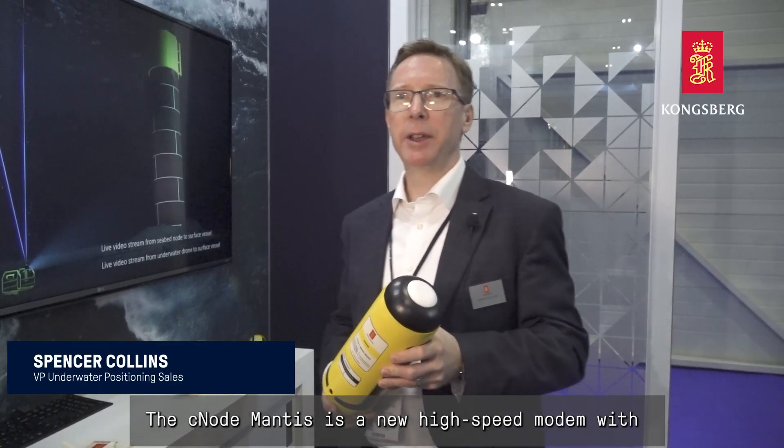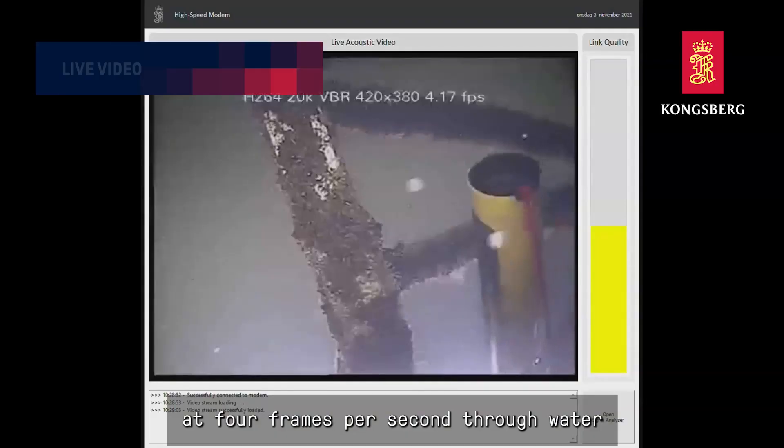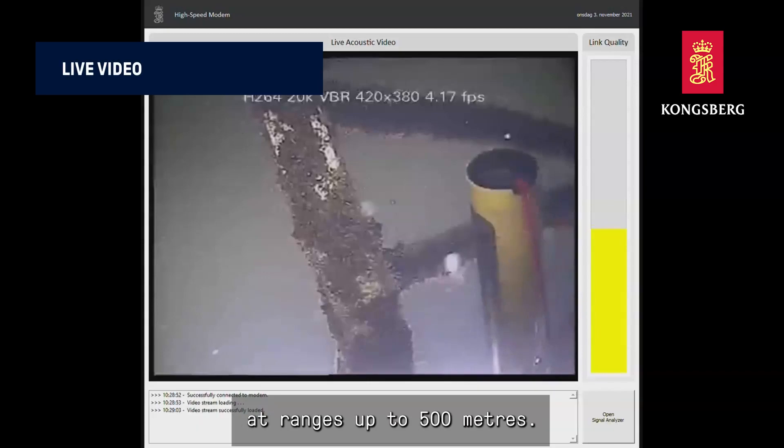SeaNode Mantis is a new high-speed modem with incredible capability to transmit live video at four frames per second through water at ranges of up to 500 meters.